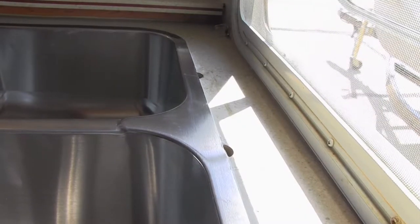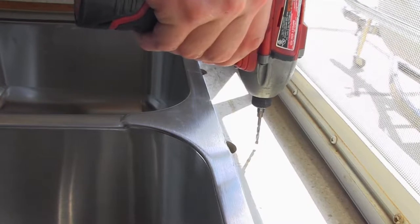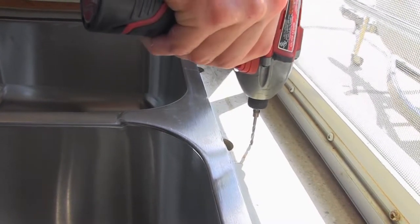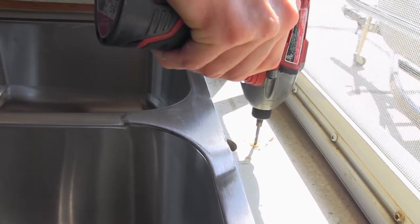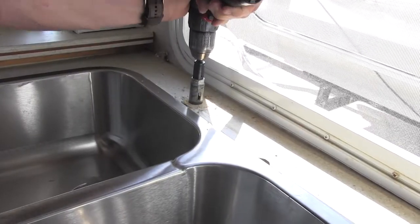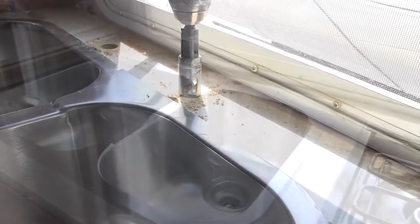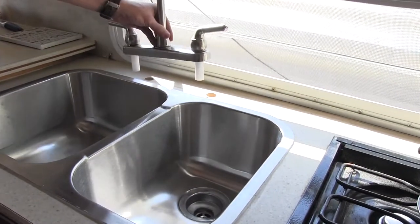I'm going to drill out a pilot hole before I use my hole saw. You just want to make sure there's no plumbing or electrical underneath of it. Now let's test fit our faucet.